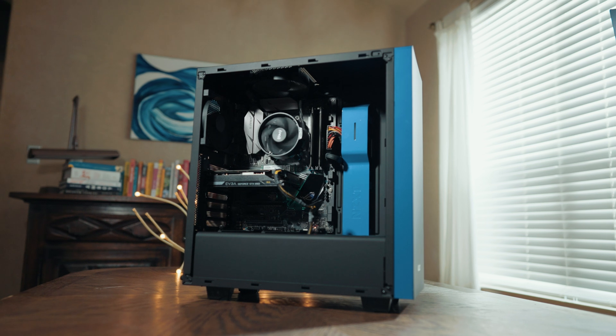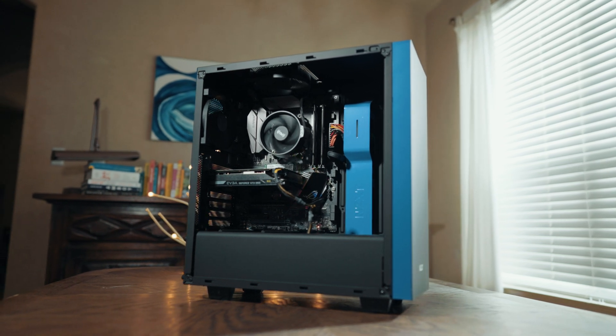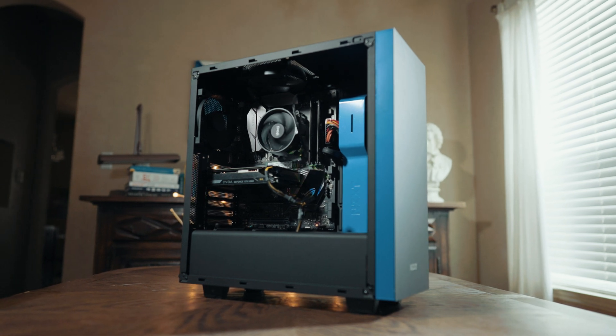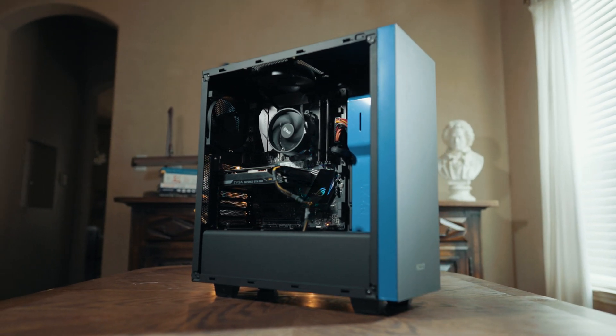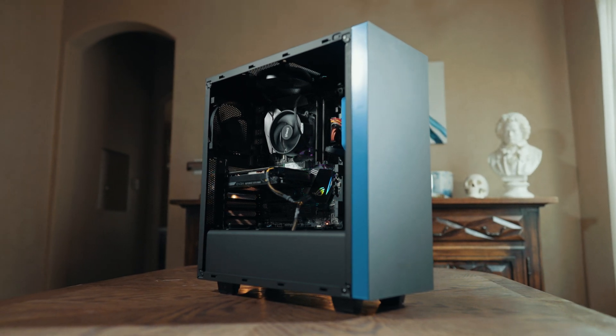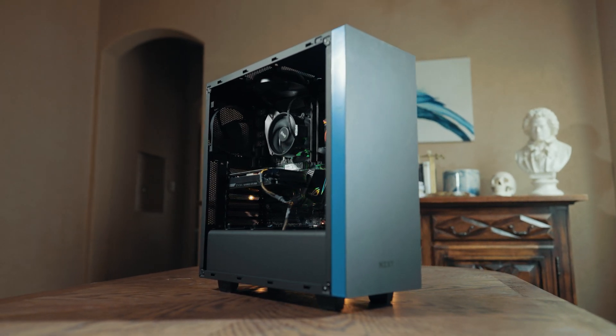The third and final thing you need to know is that while this video is about a budget video editing computer for less than a thousand bucks, I have another video that will show you the parts you need to buy to build a higher-tier video editing computer that will easily edit 4K, 6K, or even 8K or 12K footage. So if you have more money to spend, I would recommend watching that video. I will link it up in the corner and down in the video description as well.